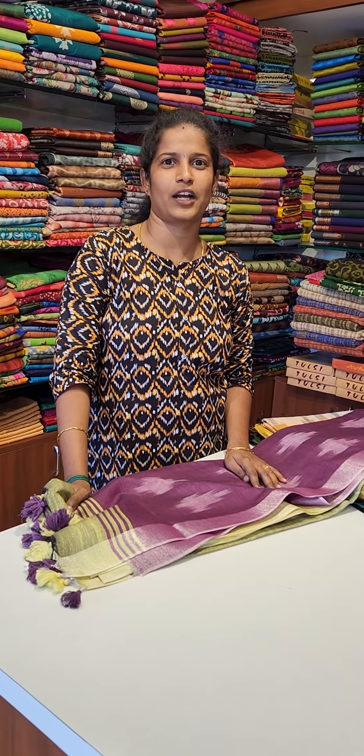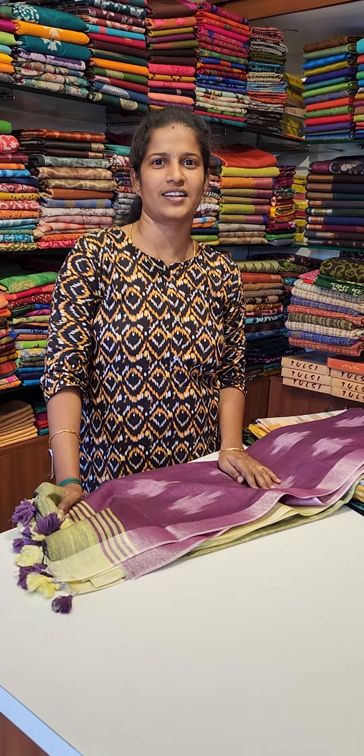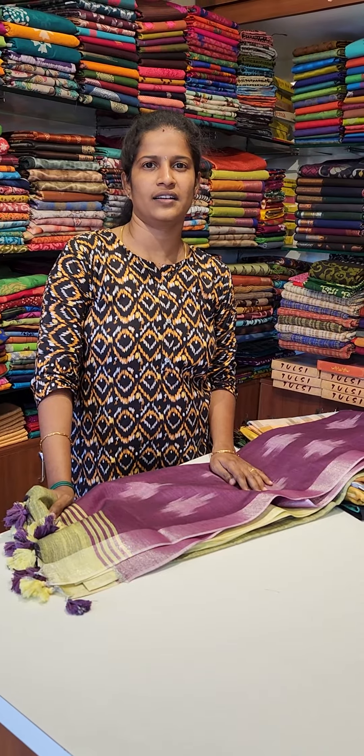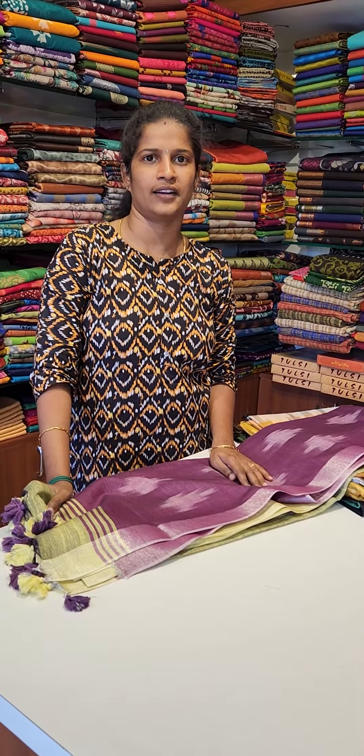Welcome to 3SS. I am going to show you the second pattern of denim cotton saris. This is the offer price of $900. The original is $990 and the offer is $900.